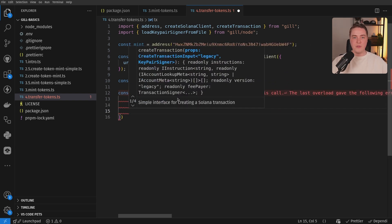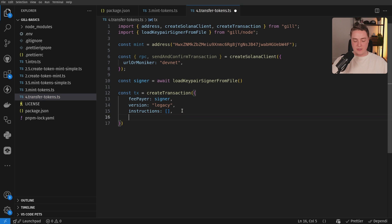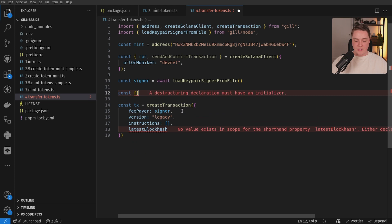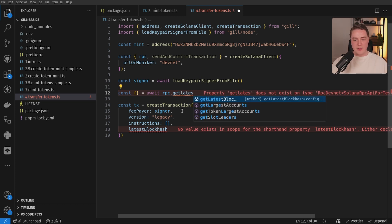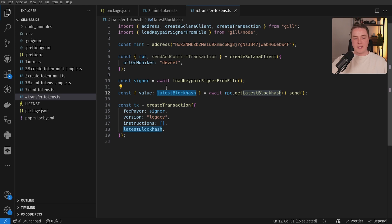Because we're not using address lookup tables in these examples, we don't need a version zero transaction, so we can use legacy. Then we can pass in an array of instructions and our latest block hash. But we don't have a latest block hash, so let's get our latest block hash. As you start to do a lot of Solana development, you recognize all these patterns as you're doing the exact same things over and over — getting a block hash is one of those things. We're going to destructure this and rename it to latest block hash to make it a little bit cleaner.